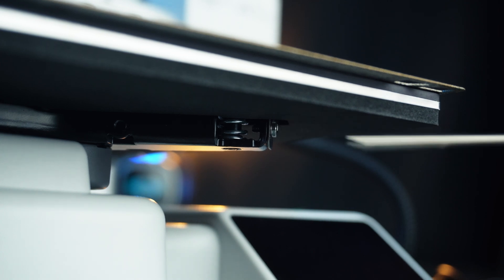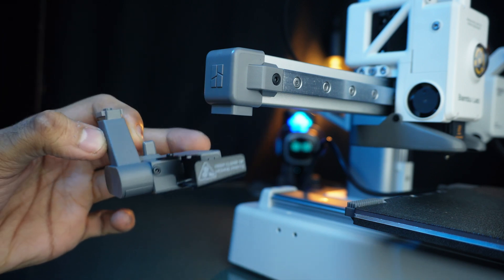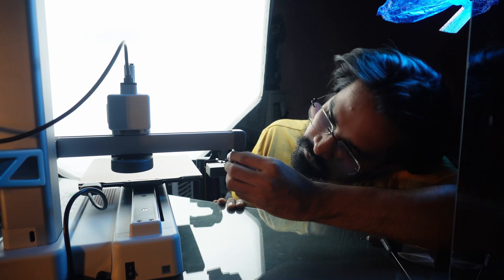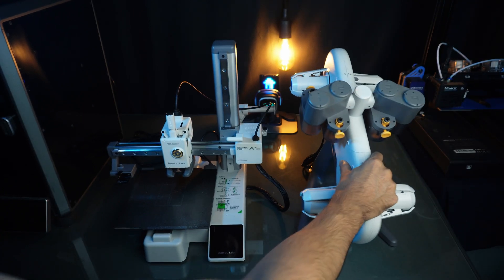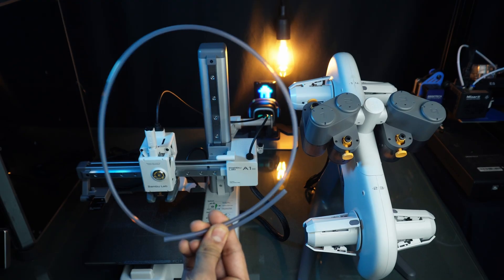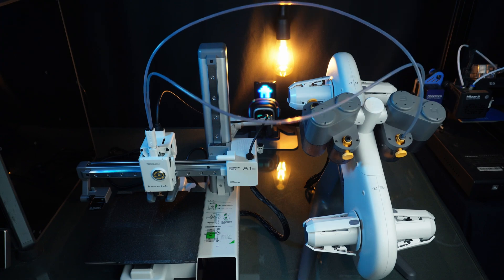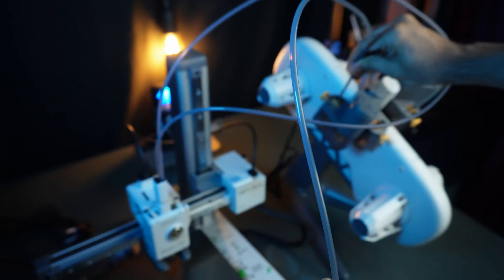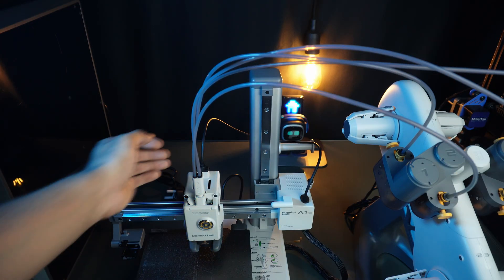Under the heat bed, we need to tighten these 3 screws to lock the heat bed. We also need to install the purge wiper unit at the end of the X-axis with the given screw. Now it's time to install the PTFE tubes. The larger ones go into the third and fourth ports of the AMS, and the smaller ones go into the first and second ports. Let's install this organizer to keep all tubes together.